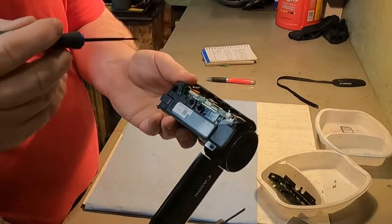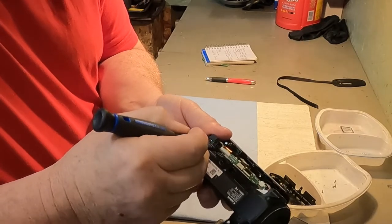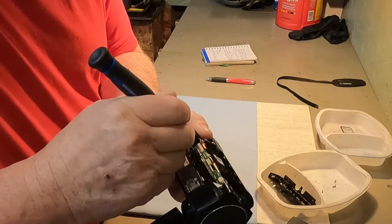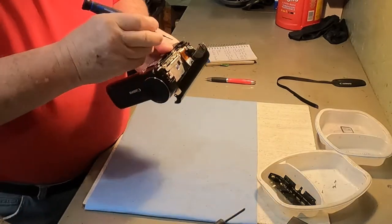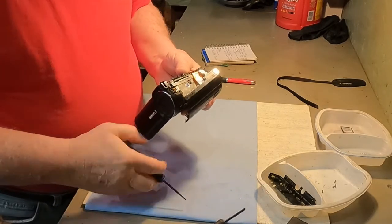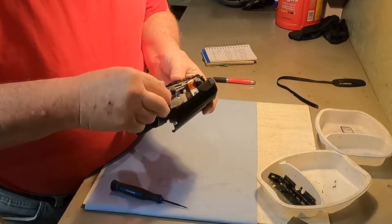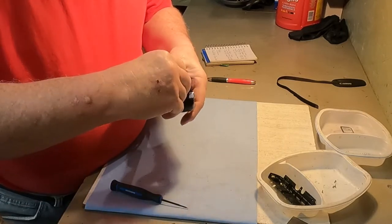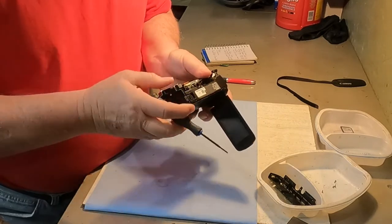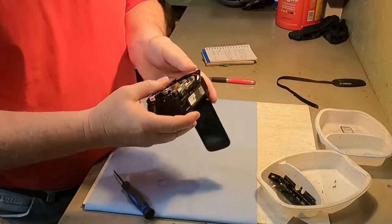And on this ribbon cable, there's a little bit of a flapper on it. If you lift that flapper up, I think that will release the cable. There it goes, it just slipped up. So now I'm going to try and pull that ribbon cable out of there. There it comes, just as slick as that.